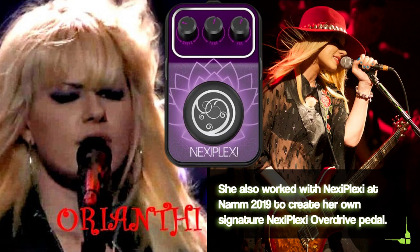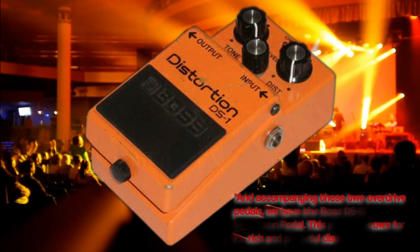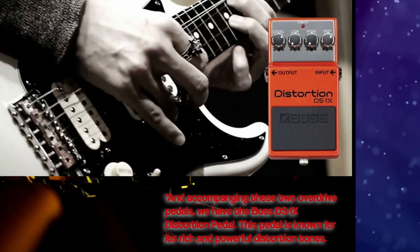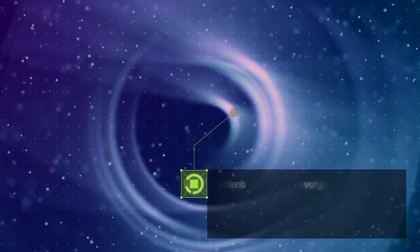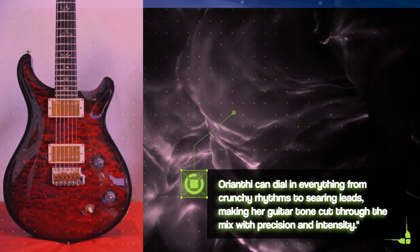Accompanying these two overdrive pedals, we have the Boss DS-1X distortion pedal. This pedal is known for its rich and powerful distortion tones. Orianti can dial in everything from crunchy rhythms to searing leads, making her guitar tone cut through the mix with precision and intensity.